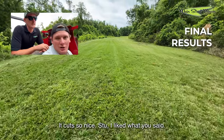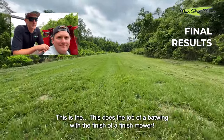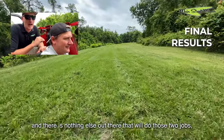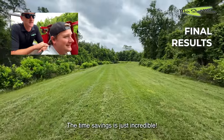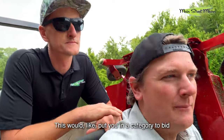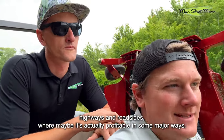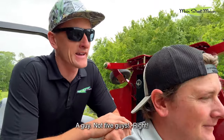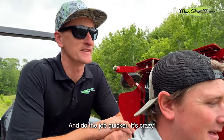It cuts so nice. Stu, I liked what you said — this does the job of a batwing with the finish of a finish mower, and there is nothing else out there that will do those two jobs. The time savings is incredible. This could put you in a category to mow highways and roadsides where it's actually profitable, because you can put one guy out there without a lot of training — not five guys — and do the job quicker and safely.